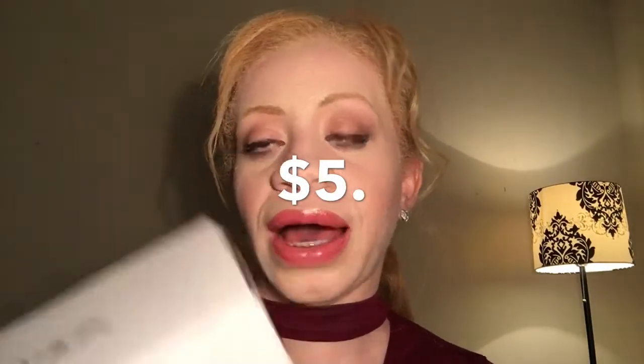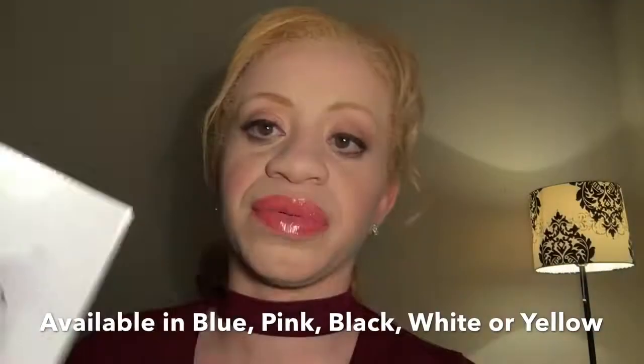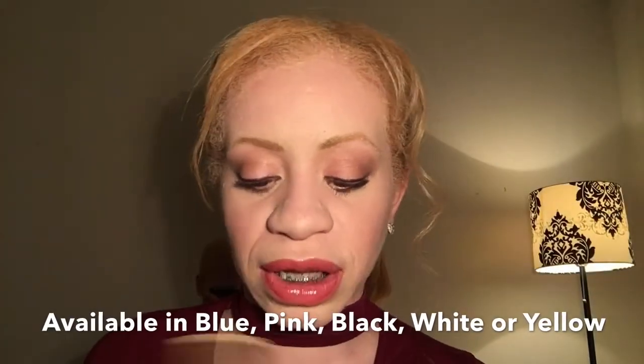It was only about five dollars on Amazon, so I wasn't too worried about that. Compared to some of the ones reviewed more often that have higher prices, I wasn't willing to spend that much on something I wasn't sure would work with my phone. This particular model comes in five colors: blue, pink, black, white, or yellow. I chose white — actually, it was the only one available on Amazon.